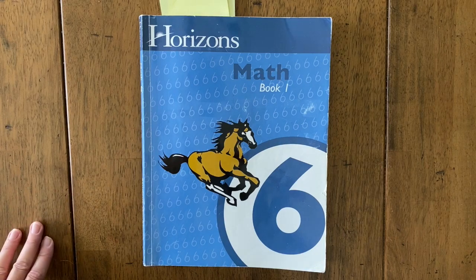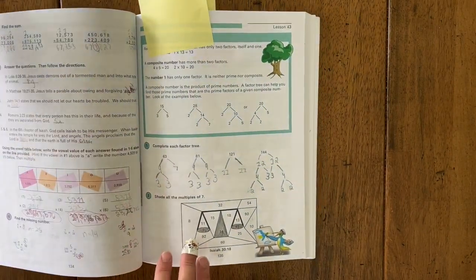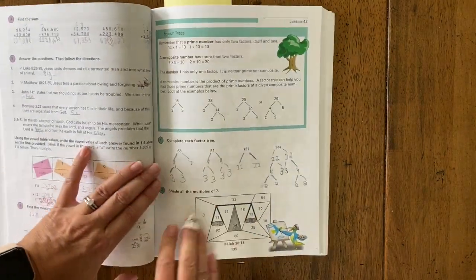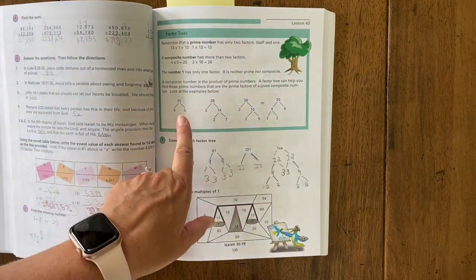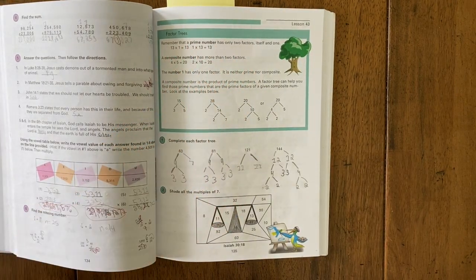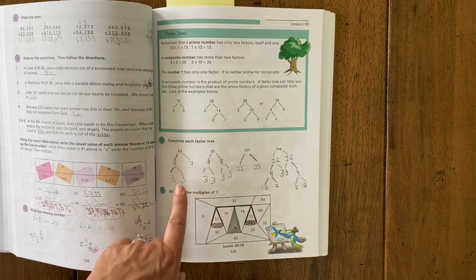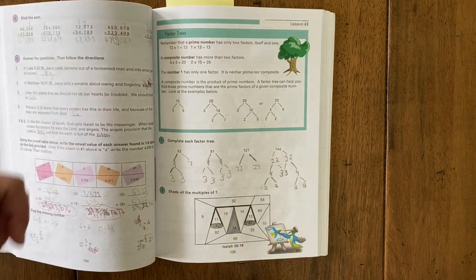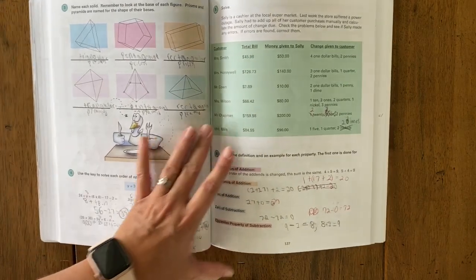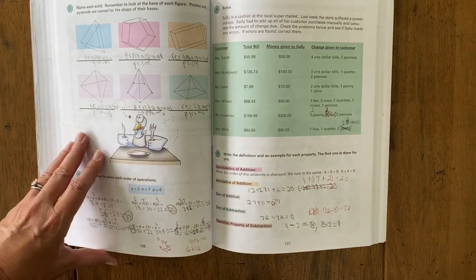This is Horizons Math 6, Book One. What I like about Horizons is that the student is presented with a new concept at the start of the lesson. They show examples and work through it, and then underneath that new concept are problems the student will work out themselves based on that new concept. If you follow through with the rest of the lesson, it will be review of things that have already been discussed or things the student should already know.